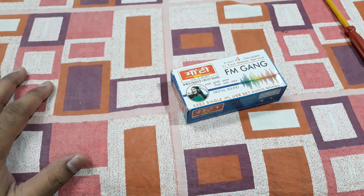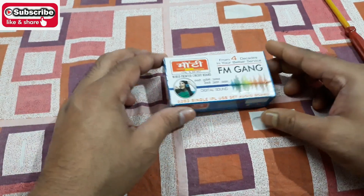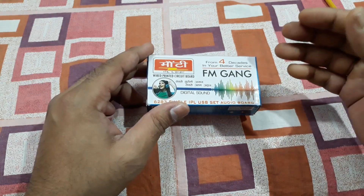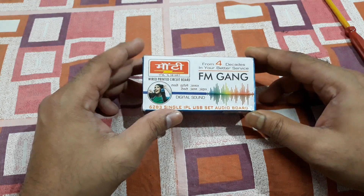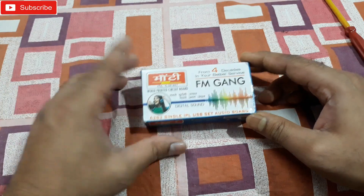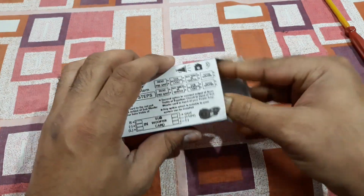What is up YouTube, welcome back again, it's your buddy Technobar. In this video I'm gonna show you this mini amplifier kit and tell you the connections. It's a brand name Monty, a Kolkata-based local brand, so let me open this thing.